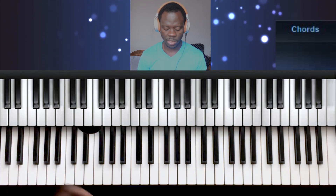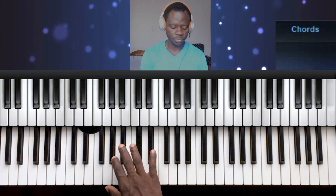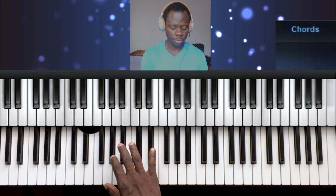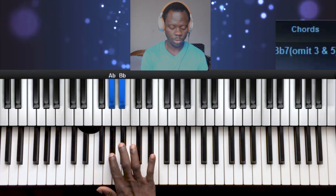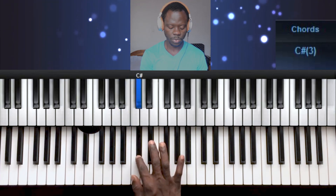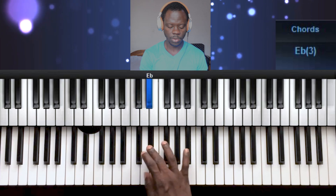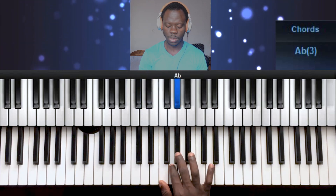Let's do the finger positionings. For the right hand you have 2, 3, 1, 2, 3, 1, 2, 3.